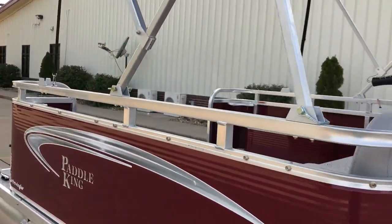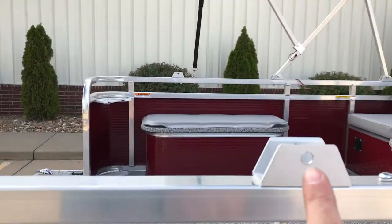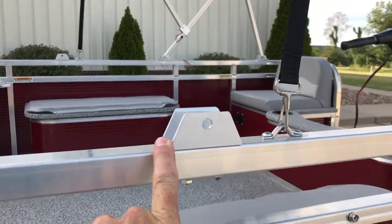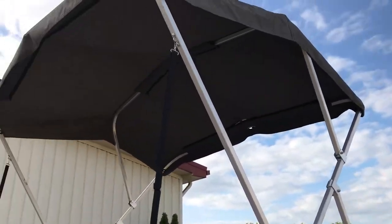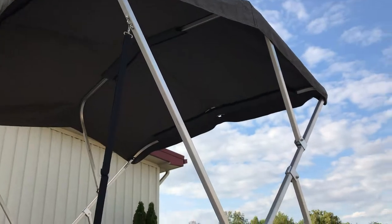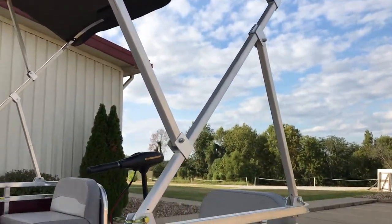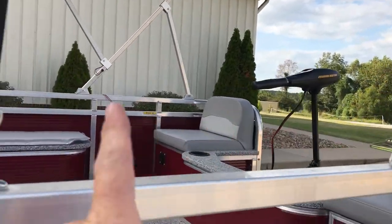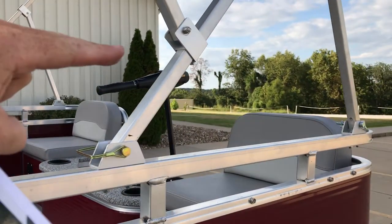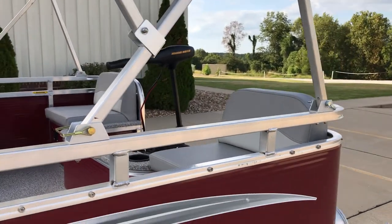One quick thing I want to point out — this is another Paddle King accessory called the hinge pin position set. What you get here is how it would be up with the bimini top open, and as you can see it's a little over six foot tall. You can store it back at an angle, or when it lays down completely flat, your mounting position shifts and makes the bimini and everything sit about four inches above the gunwale rail there.